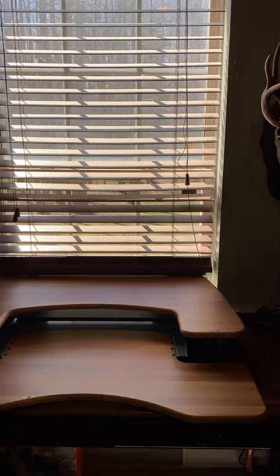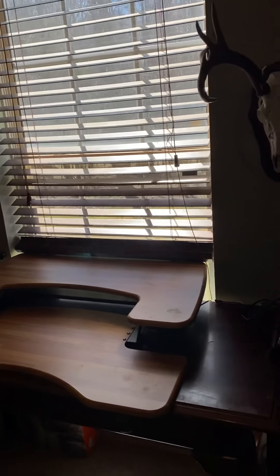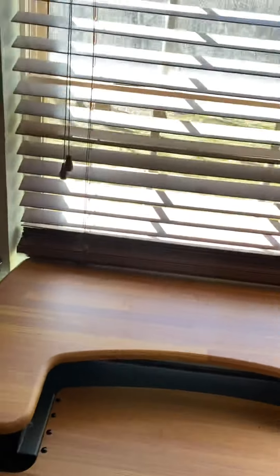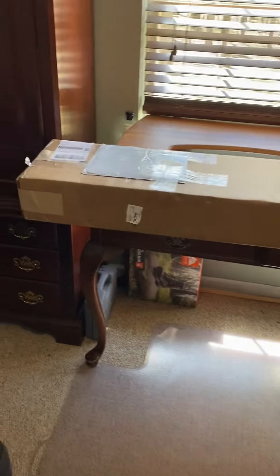Everybody has their own Umarex Hammer story. This is my main cave down here — it's something of a mess, but I don't have a good stand for my phone. Here is the box; this is the exterior box.